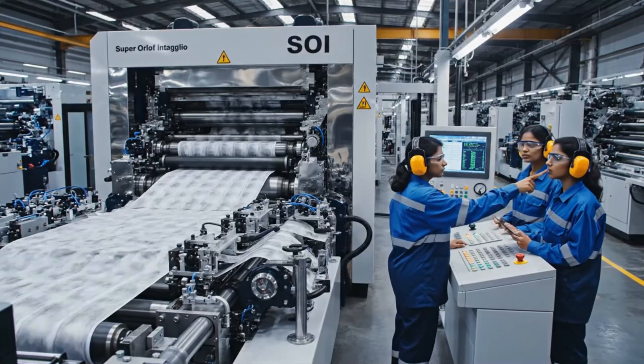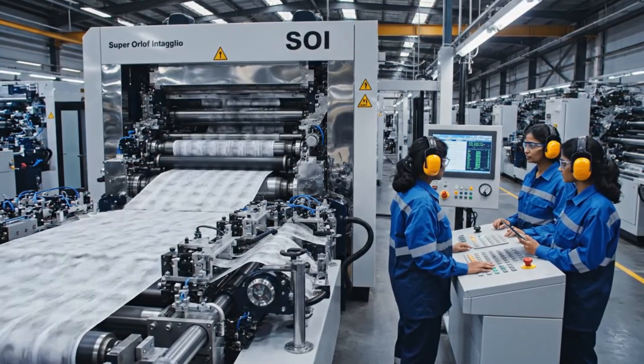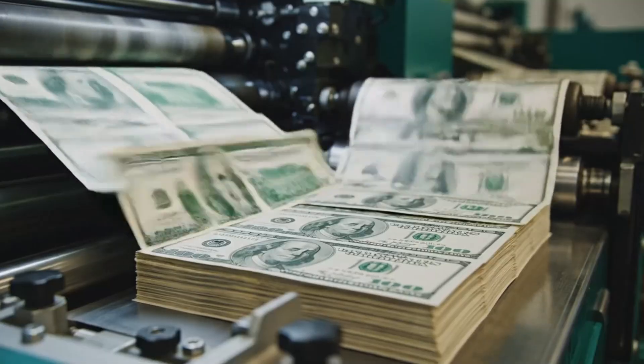The massive Super Orlov press roars to life, devouring blank sheets at lightning speed to begin the high-pressure printing process.